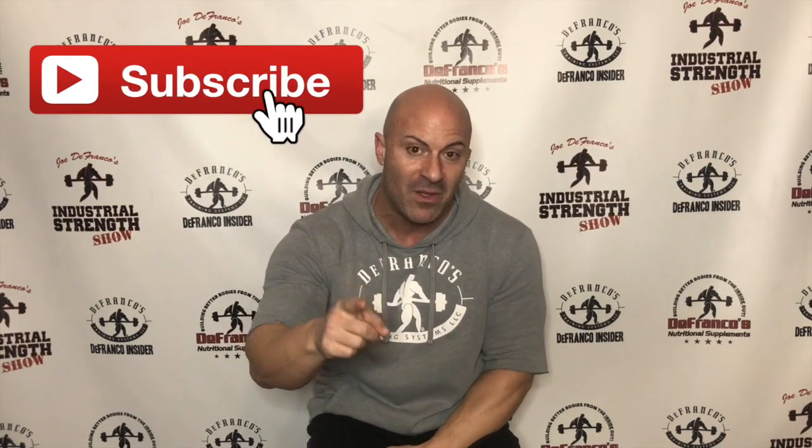Those are four of my staples in my warm-up personally and with my athletes who experience knee pain. Give them a shot — I'm sure they'll work for you as well. If you did like this video, I appreciate a thumbs up. Make sure you subscribe to the channel because I've got more videos coming. Thanks, guys.